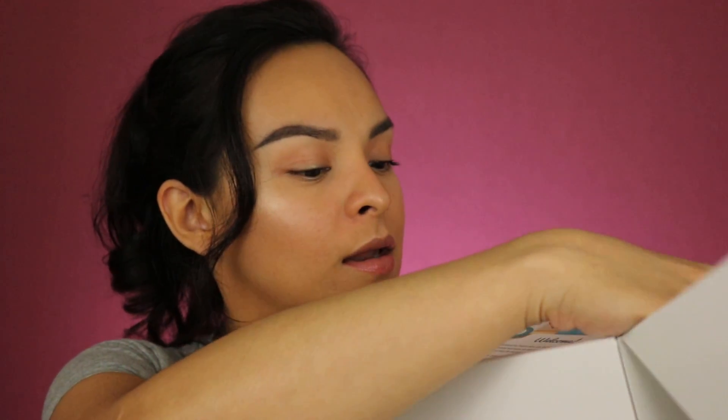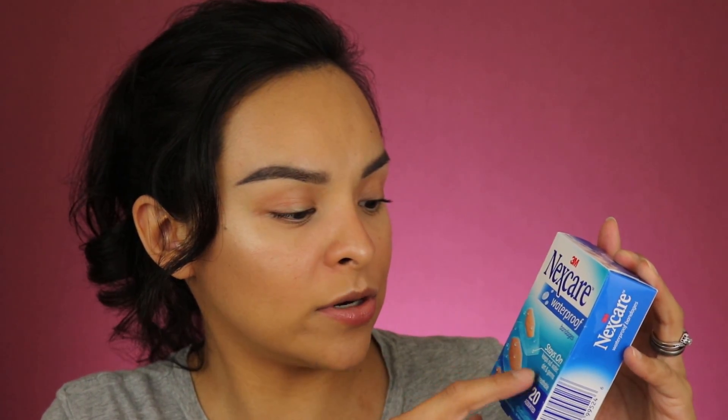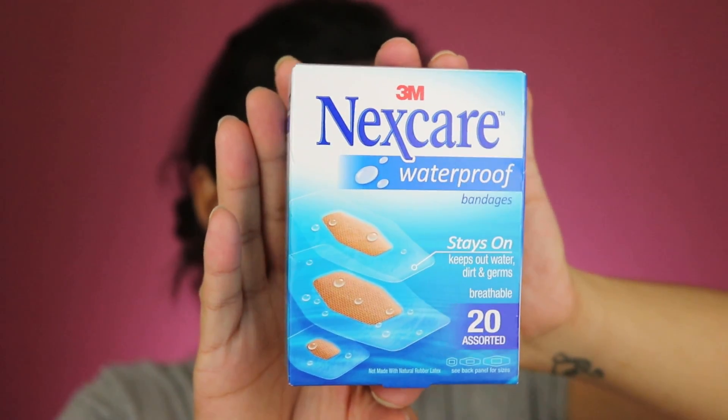Now that I've told you all about Pinch Me, we're going to go ahead and jump into my box. I'm pretty excited because I don't know what's in here. So we are opening it up. We have a little postcard here that they sent. The first thing I'm grabbing is right here — it's the 3M Next Care Waterproof Bandages. There are 20 of them in here. It's perfect because it stays on if you're swimming but have a cut. It keeps out water, dirt, and germs, and it's breathable. This is a full size.